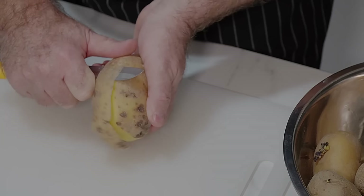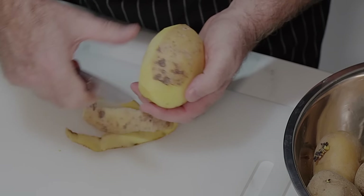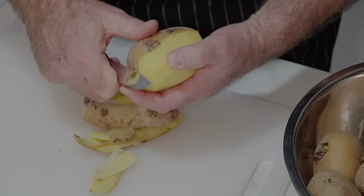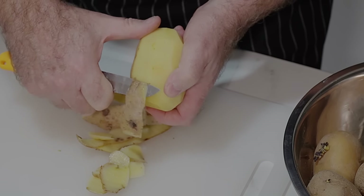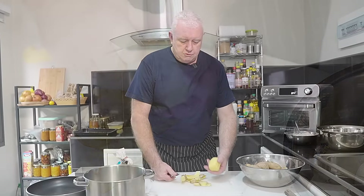These potatoes are quite shocking actually, but not to worry. All we're going to do is skin them. You can use a potato peeler if you want to take less off, but you can see the quality of these is not very good, so I'll use a knife and just take that skin off. There's absolutely no point in wasting good produce like this.